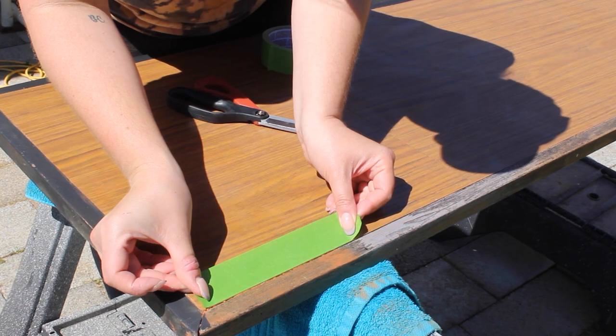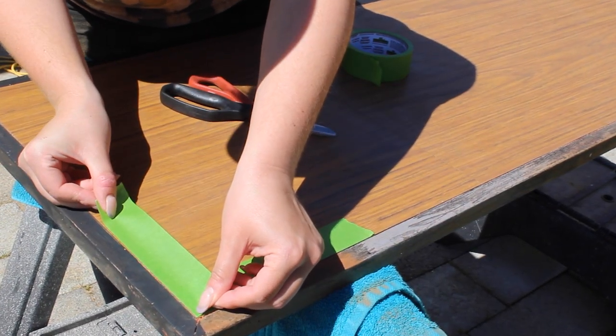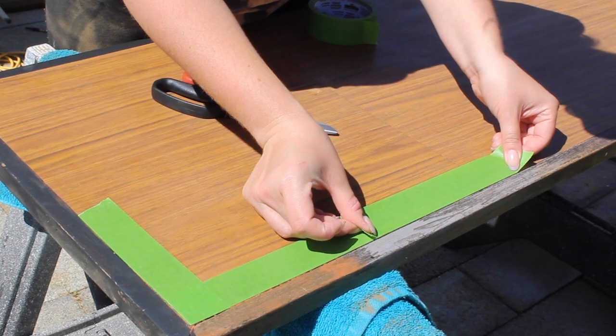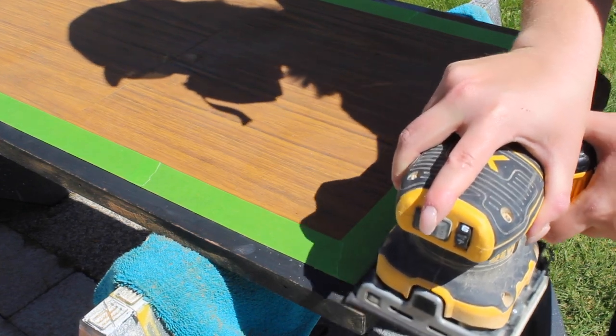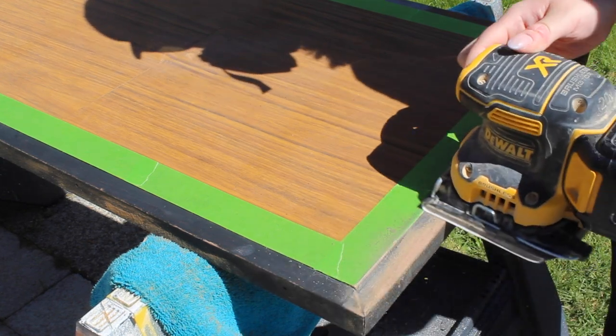Once I was finished sanding the underneath, I decided to flip it over and work on the top. I want to keep this laminate wood and kind of do a pinstripe design over the area that's damaged. So I'm taping off the laminate so I can sand the wood edges without damaging or scratching up the laminate too much, and I did that with my palm sander as well as my multi-tool to get those edges.